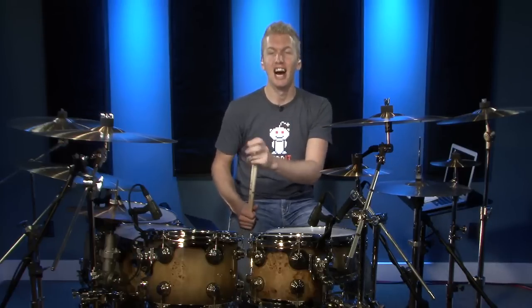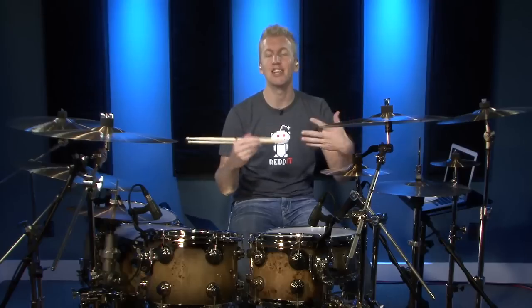I wanted to give you a fill option, but step one is first learning it — just play it as a 16th note triplet. Single paradiddle played as 16th note triplets. Next step: incorporate it into a groove. Third step: incorporate it into a fill. Fourth step — and I know you thought I was done at three — is just to start spreading those notes around and making the groove your own.